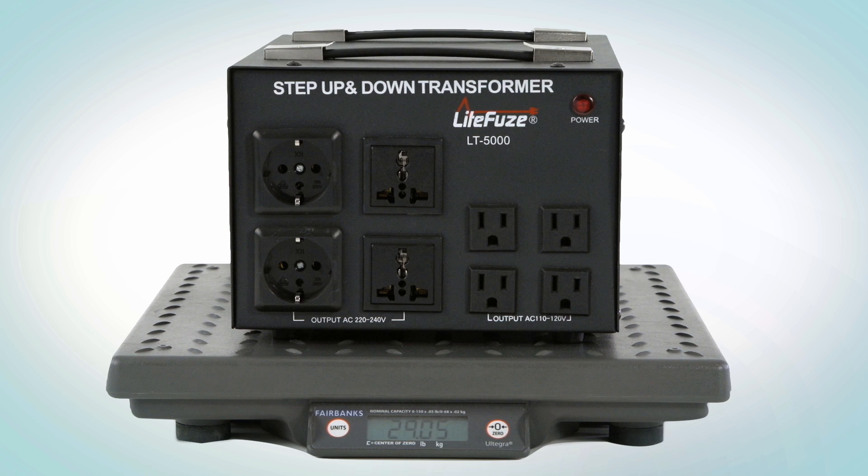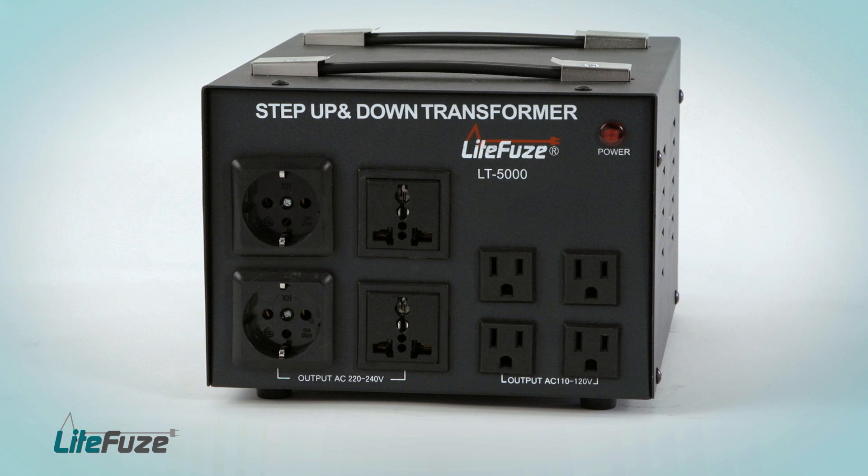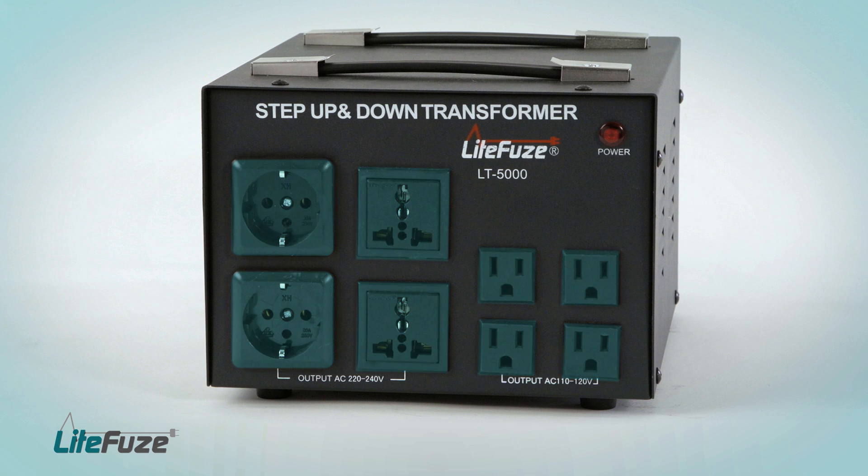The new LT-5000 weighs approximately 29 pounds, while the previous model weighed 45 pounds, and we've added more sockets to the LT-5000 while making it smaller in size.